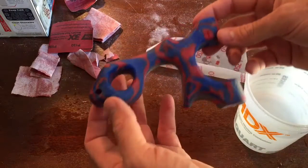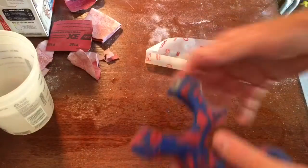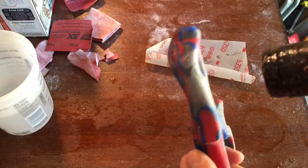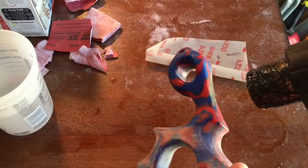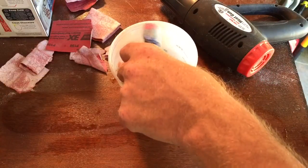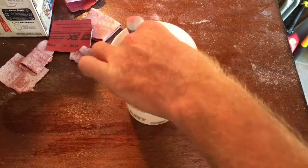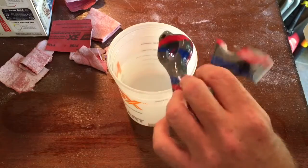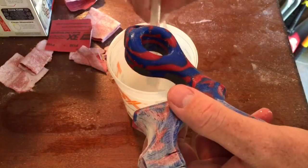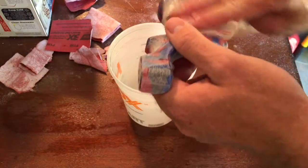I've been sanding away and I think we're going to go back to heat gunning this thing. I'm just going to dunk the whole thing in water and let it cool down, then we'll go back to sanding that again. See, it's steaming — I don't know if you can see that, but it's steaming a bit because it was that hot.